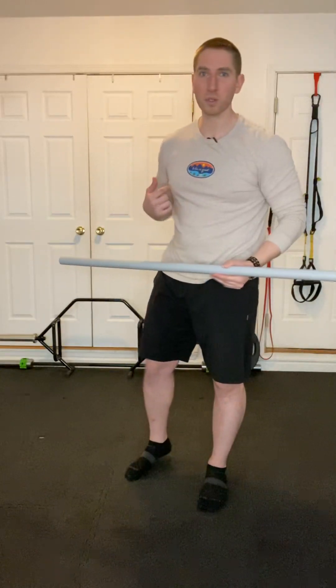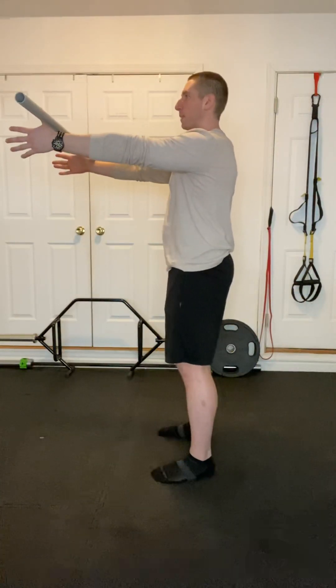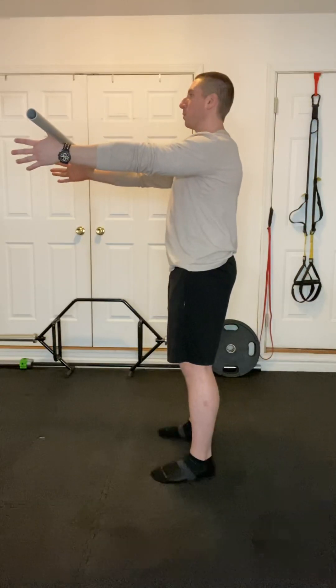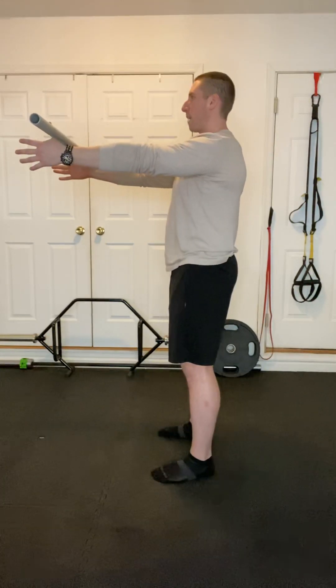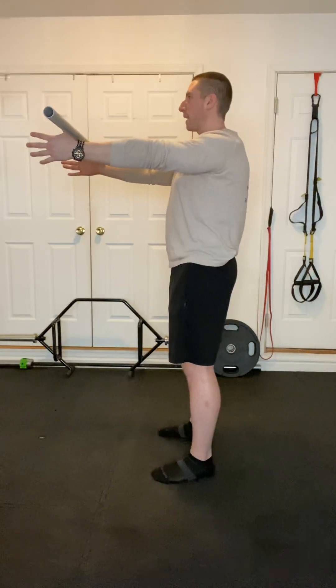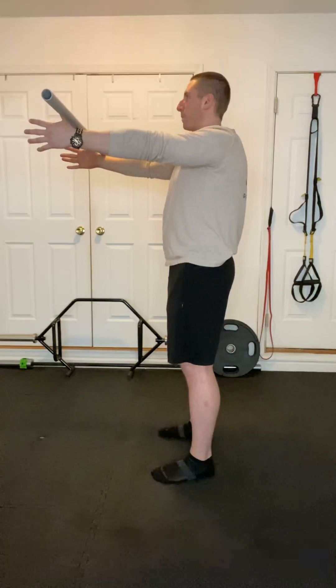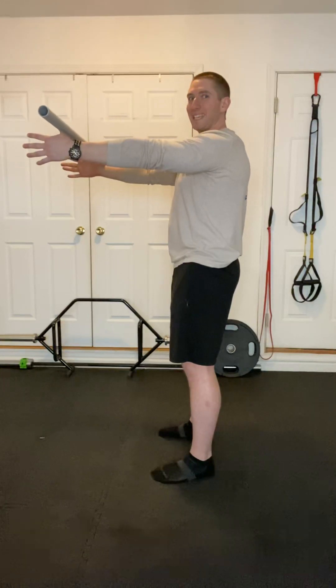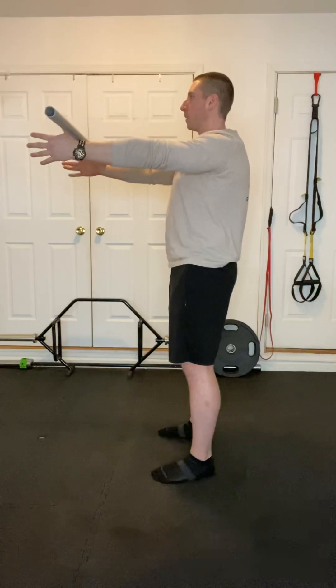We're going to use a dowel today and get started with scapular rolls. Take that dowel and set it just inside the thumb. Bring those hands up in line with the shoulders. From here, we're just going to draw a nice big circle all the way through the scapula — hands come all the way out, raise the shoulders, pull back and drop down. The hands aren't dropping or raising in height; we're trying to keep them in line with the shoulders. We want to go 10 reps in one direction.